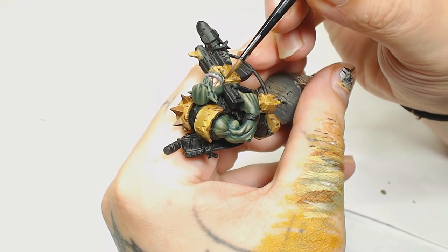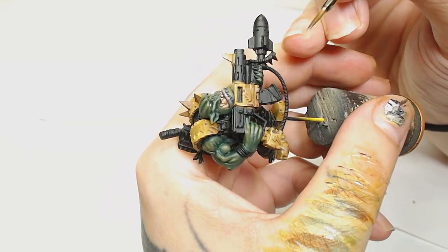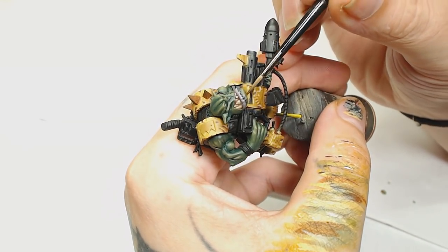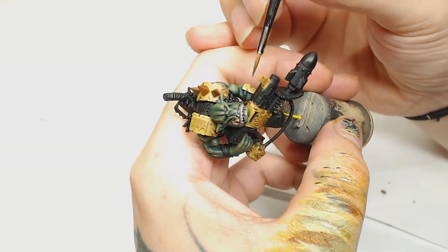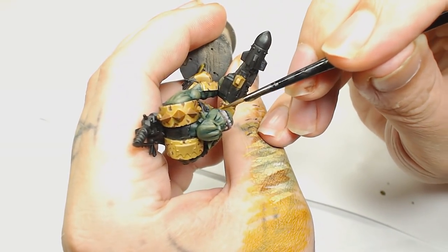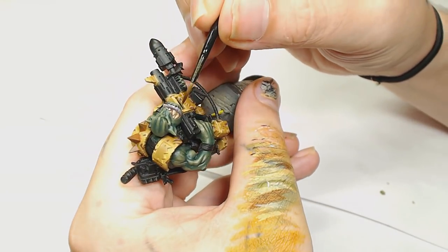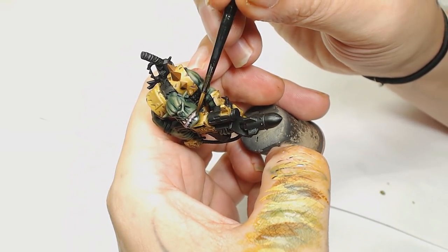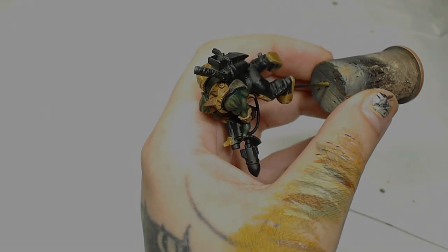Then to blend that in even more, we're going to use Athonian Camoshade and start blending from the bottom of the lip to the center. That way the greens will start blending into those purples and all the other tones we've just done, giving a really pronounced lip with a lot of shape. You can also fill in those little grooves on the lip with the Athonian Camoshade and pick them out with a brighter color — maybe just pick them out with Moon Ray again ever so slightly. As you can see, the lip now looks toned and blended to the rest of the face.